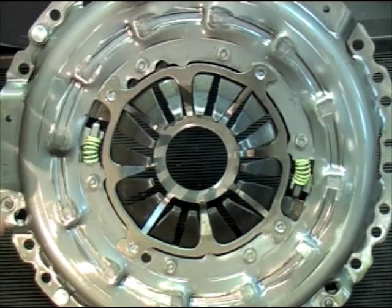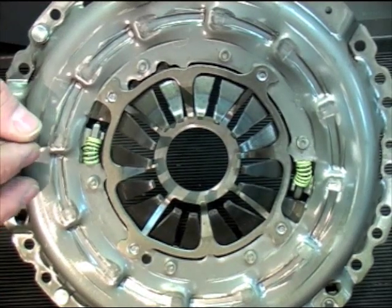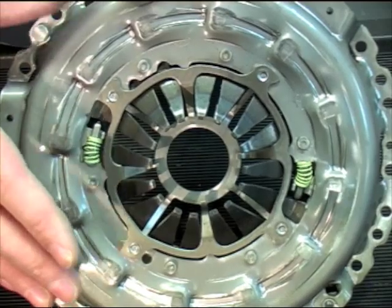A good tip is when you take the clutch out of the box, make sure those small coil springs are fully compressed. If they're extended, it means somebody tried to fit it before and de-adjusted the clutch.